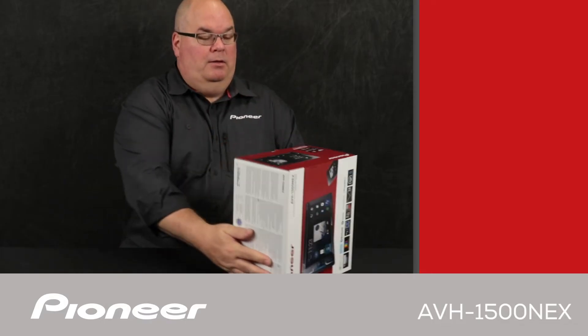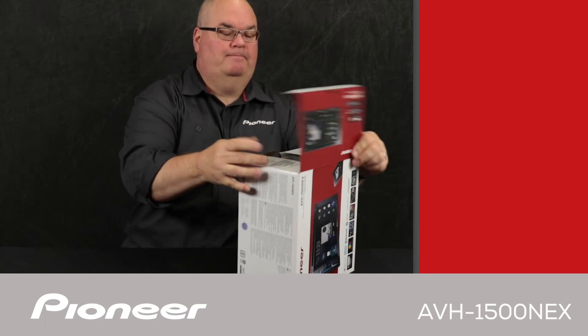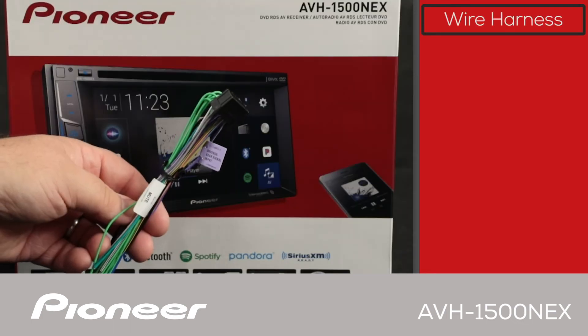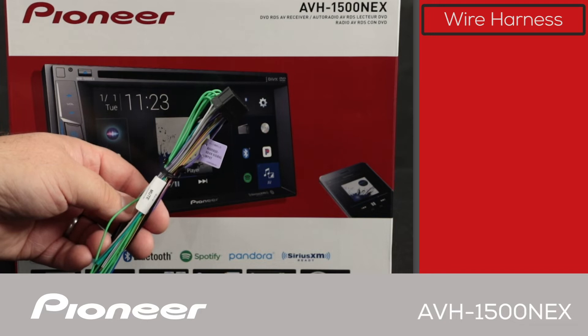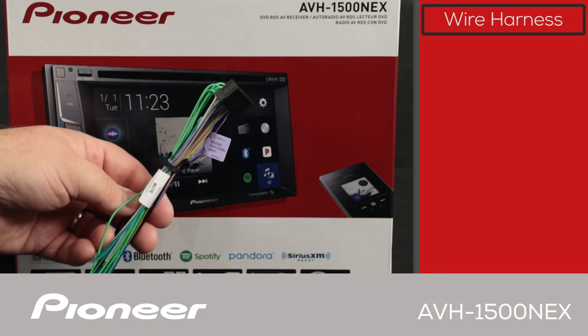Let's take a look and see what's in the box. The first thing we have here is the wire harness. We'll use the wire harness to get all of the electrical connections from the in-dash receiver to the vehicle — connections like power, ground, and speakers.